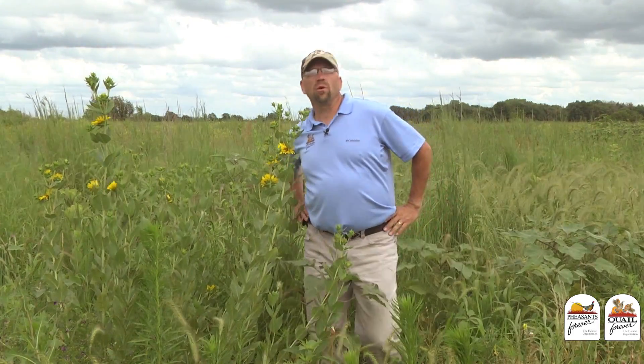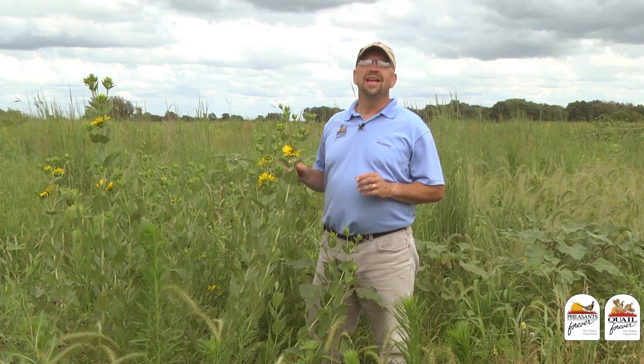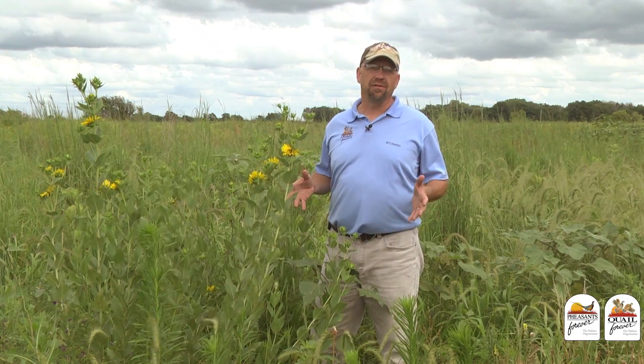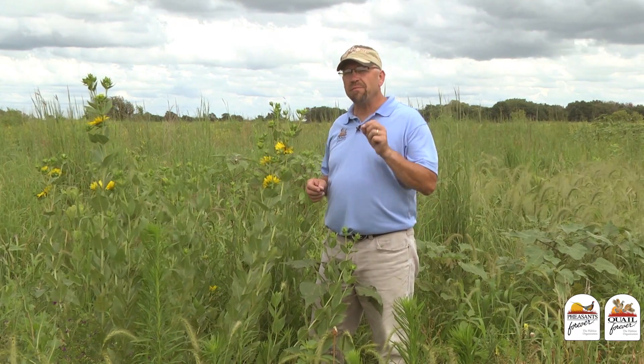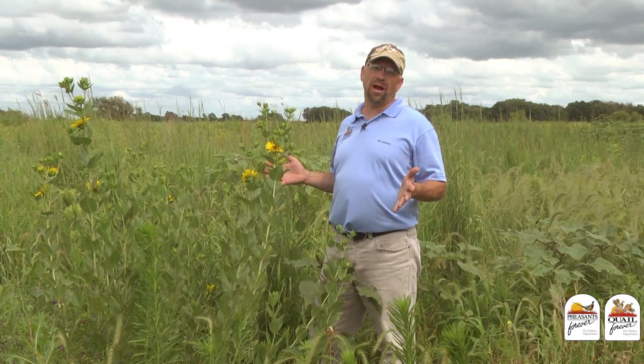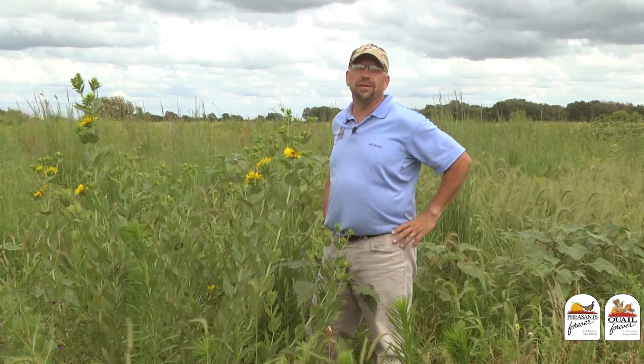We've put a bunch of work into taking care of the invasive trees that have come into this grassland. Now we have the form and the function of this grassland back where we want it for upland wildlife. A little bit of management done every year and we don't have a big problem. Taking care of invasive trees — that's great habitat.